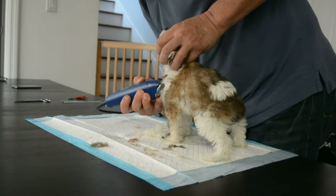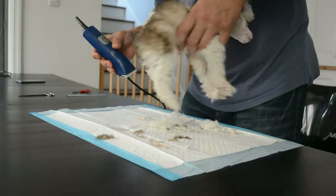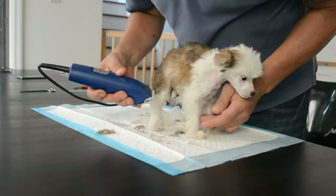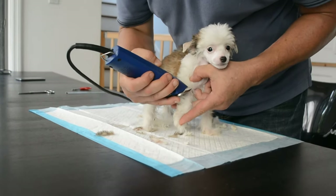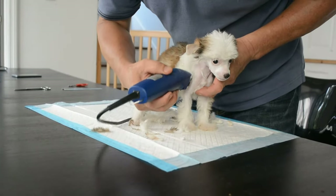So Rio is going to look very different. This is her big transformation. All of that puppy color is going to come off. Good girl, Rio. Good girl, sweetie.